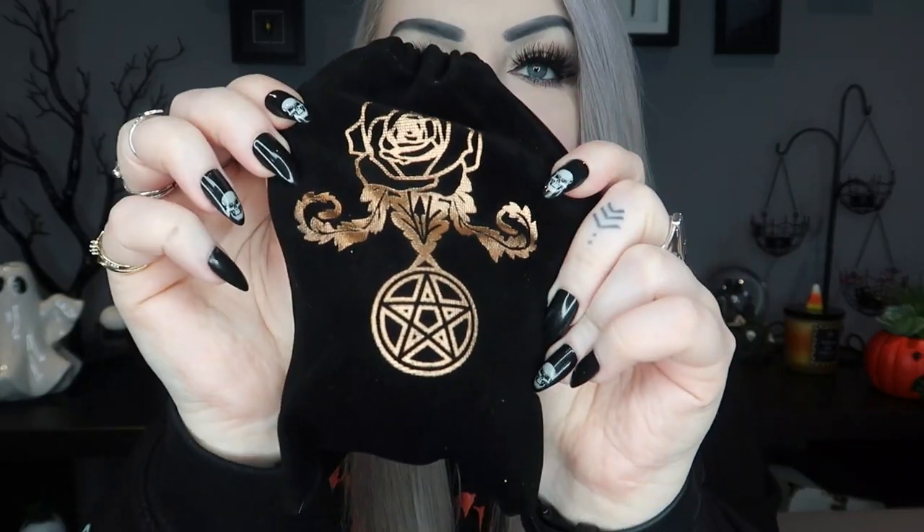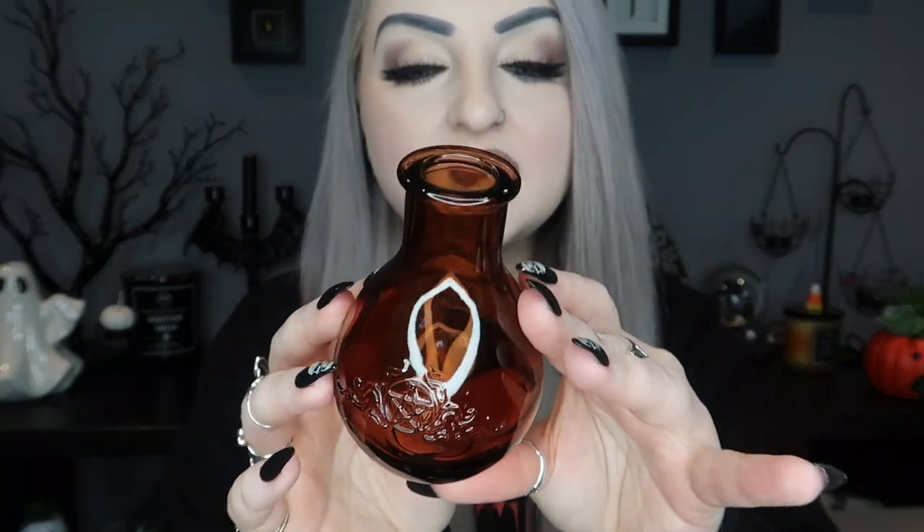Next we have this little velvety black pouch with a pentacle and a rose on the front in gold, and in here we have a little glass bottle — I would say it could also be a little vase. It's a really deep burnt orange color and it has a pentacle on the front with some little swirls around it. It doesn't have a cork, so I'm assuming maybe it's for putting a flower in, or just a little potion bottle to mix things up.